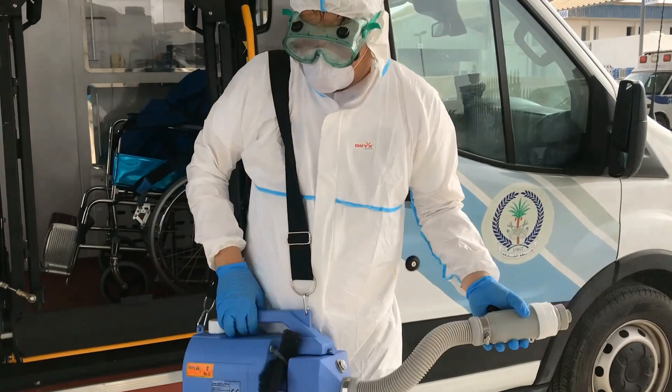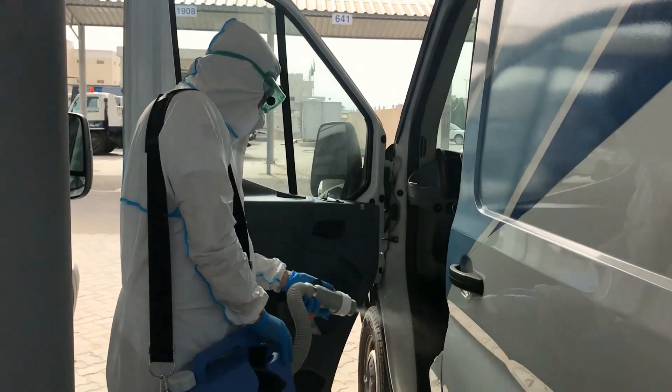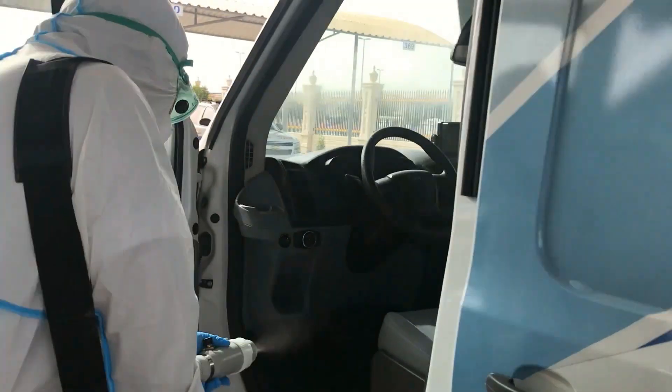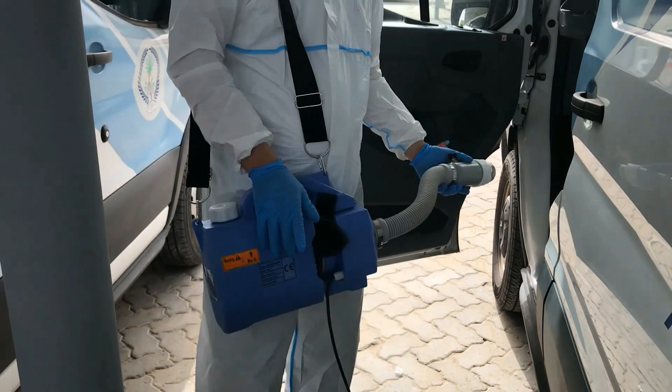The other side. The other side. The other side — at nagloko na naman ito.